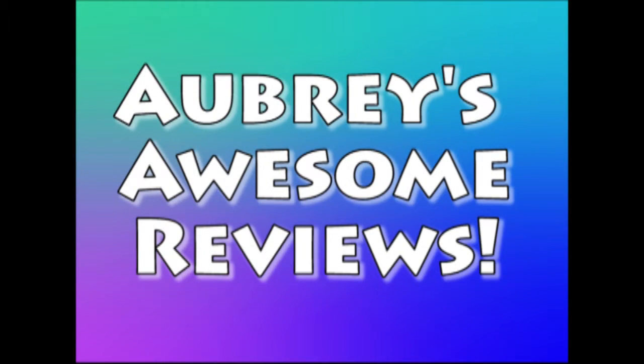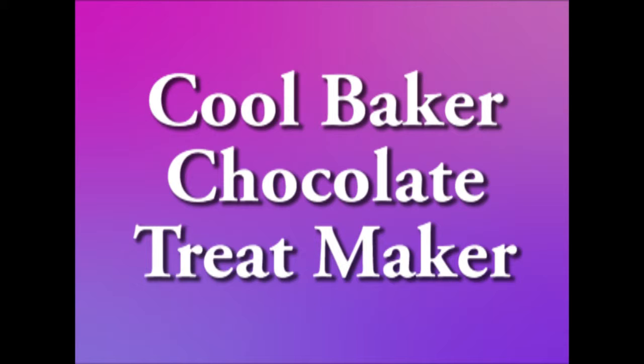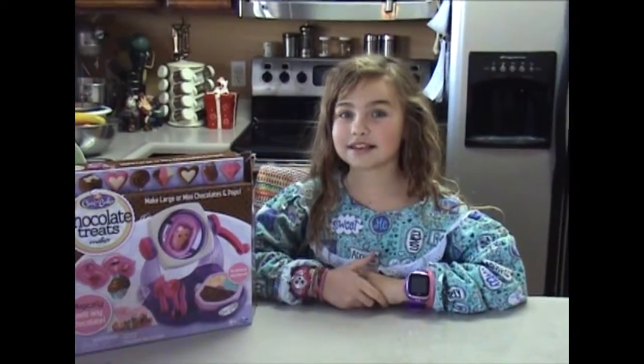Welcome to Aubrey's Awesome Reviews with special guest reviewer, Brooke — her medical chocolate treat maker. I have a guest reviewer here today, my sister Brooke.